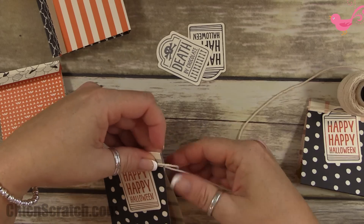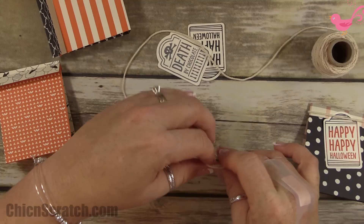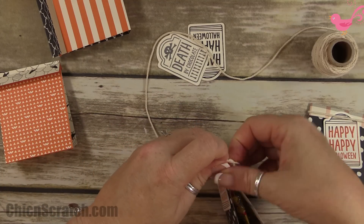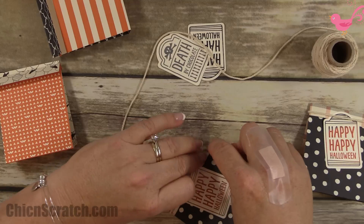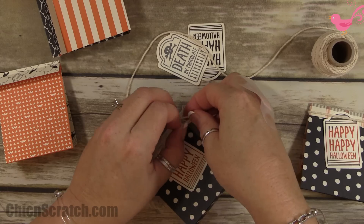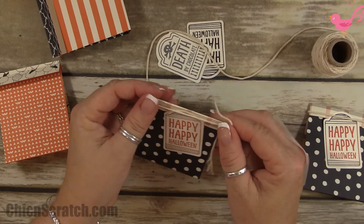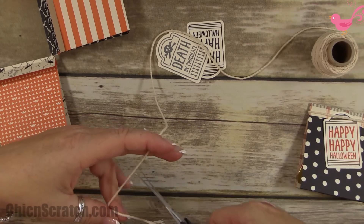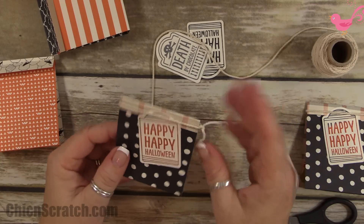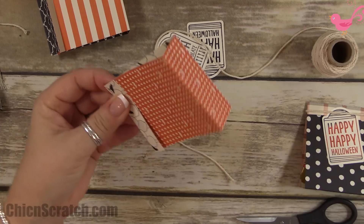Someone asked me how to make the little treats and the little box in the catalog and I said well I didn't know but I could figure it out. I didn't make that exact box in the catalog but I decorated these exactly like the box, so any of the boxes I've shown on my website can be made using this stamp set. Now I'm going to trim it — for these we left the twine a little bit longer.